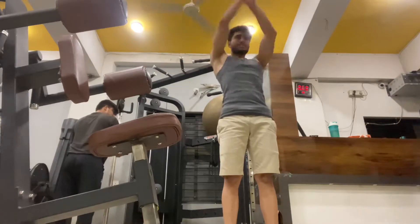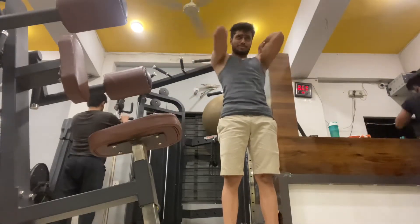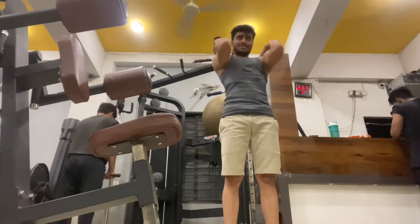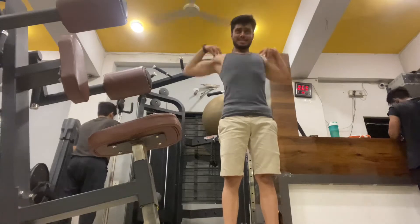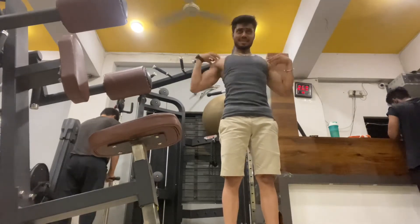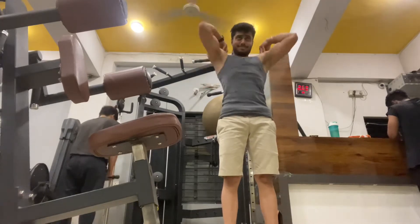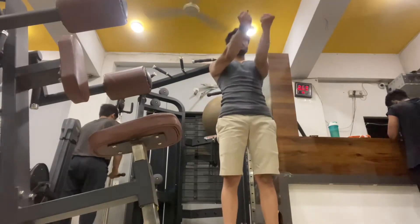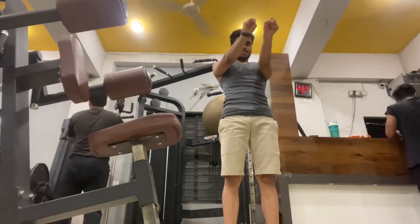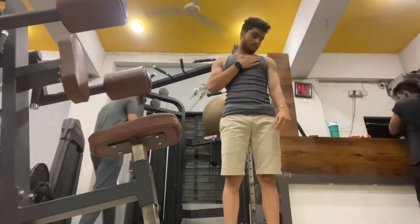Before starting the workout, make sure that you warm up your body so that you don't have any injury. Please guys, take 1 to 2 warm-up sets before you start your workout so that your injury risk will be reduced.